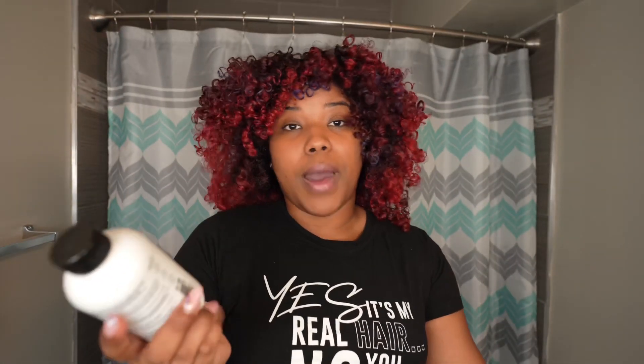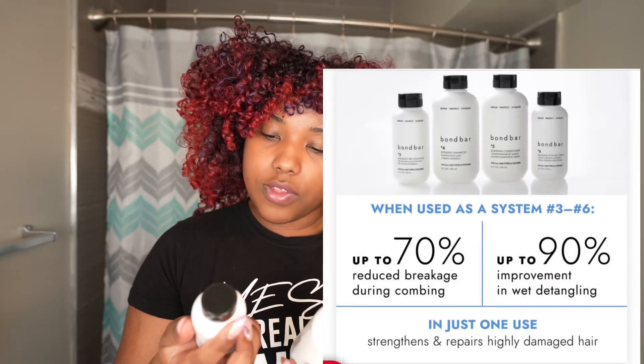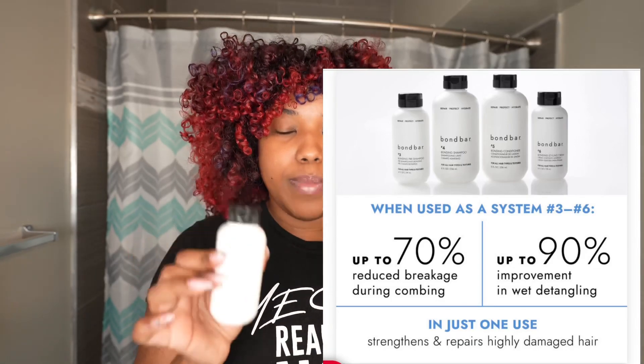This is number four, the bonding shampoo. Apply to wet hair, massage from scalp to ends, and rinse, then follow with the conditioner. Some claims on the bottle: it reduces breakage during combing by 70%, improves wet detangling by 90%, and strengthens and repairs highly damaged hair after the first use. It's also SLS and SLES free and phthalate free, which tells me there's probably a water-soluble silicone in these products. I'm fine with that — at least they don't have heavy silicones like dimethicone that are hard to rinse out. But check the ingredients online to be sure.